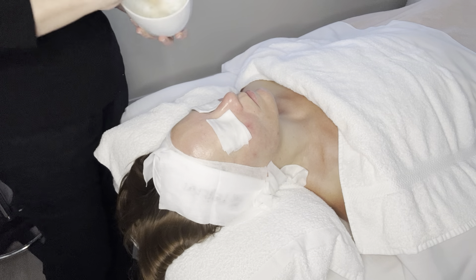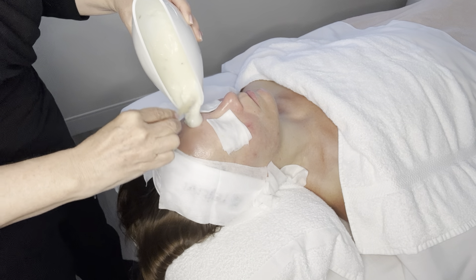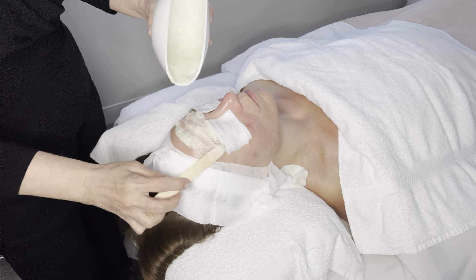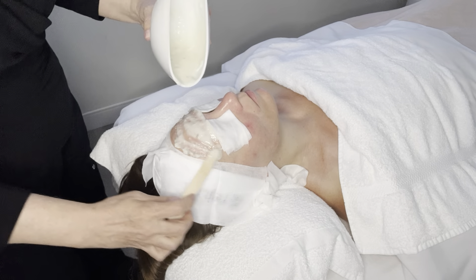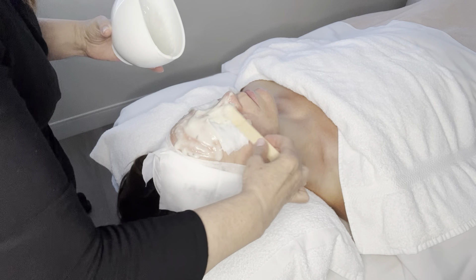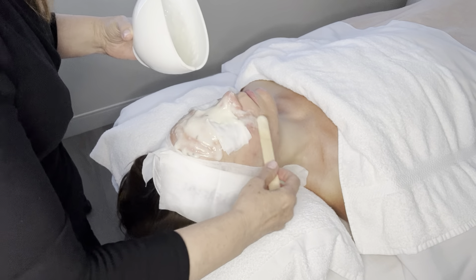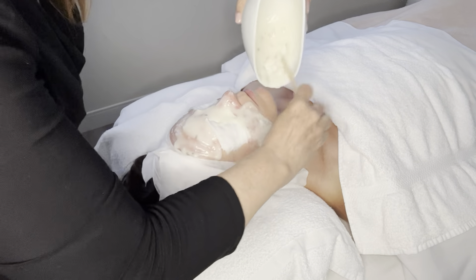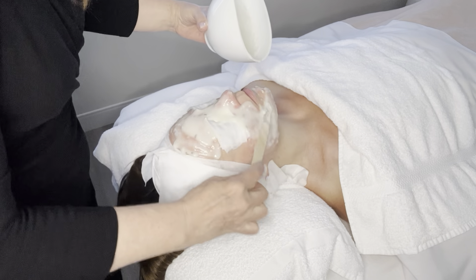The nice thing when you have a rubber bowl is you can use it as a spout. So as we start here now, we're just getting it on. Once I have it on everywhere, I'm going to go back and get it a little closer to the eyes — I'm going to lift the pad up, making sure I've got it up close underneath the eyes where we all get those fine little expression wrinkles underneath the eyes.